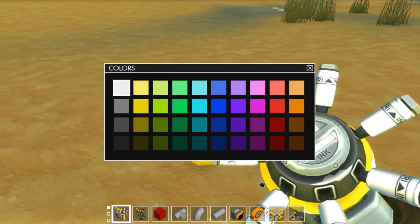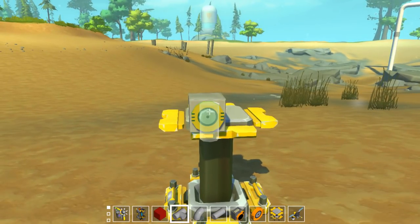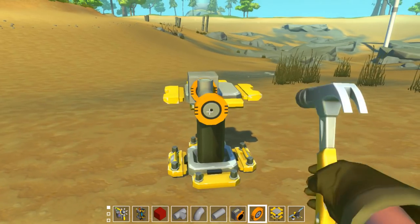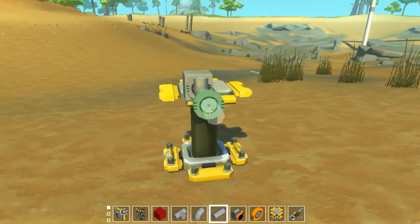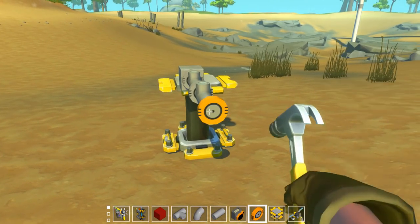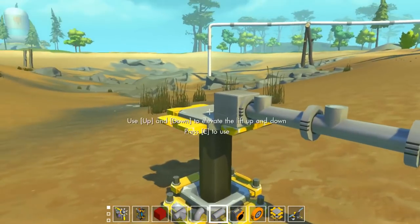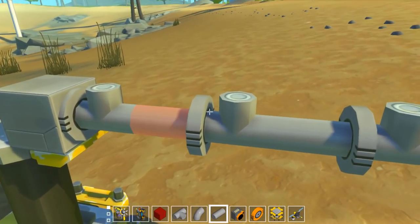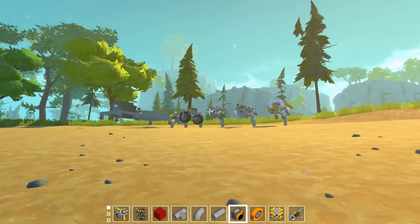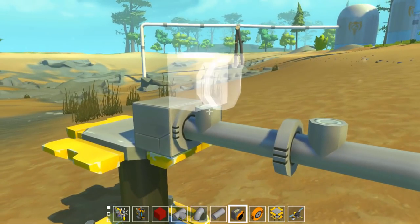Whenever I build a piston engine, I always start with the crankshaft itself, and we're going to be doing three cylinders. I'm going to paint my bearings because that's going to annoy me — one, two, three. So these are going to become our three cylinders on the crankshaft.